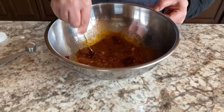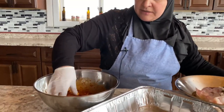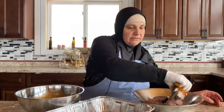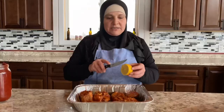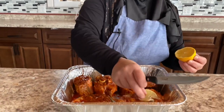Mix together, transfer your fish into the marinade, dip. About three pounds of fish here we have, and slice half a lemon. Now let's put it in the fridge for a couple of hours.